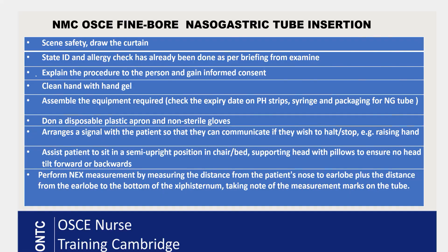To begin the procedure, ensure scene safety, close the curtain, perform full hand hygiene, explain the procedure to the patient and gain consent. You can state that the ID and allergy check has already been done as per your examiner briefing. Once your hands are clean, assemble your equipment, checking the expiry date on the pH strip and on the NG tube packaging — this is really important.